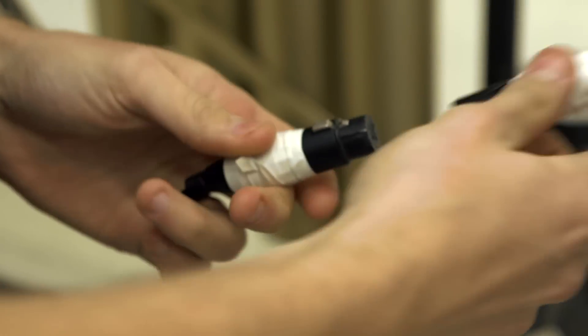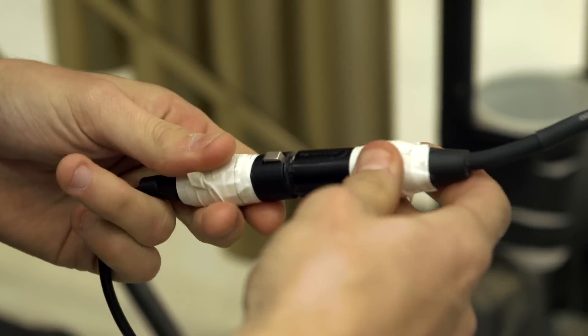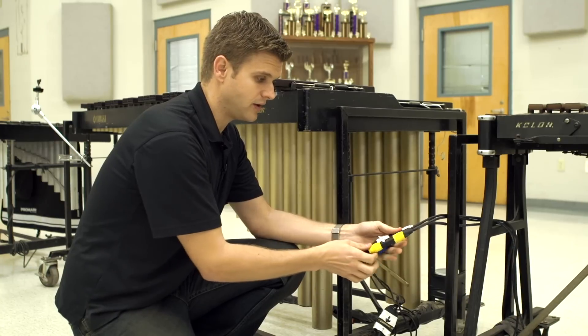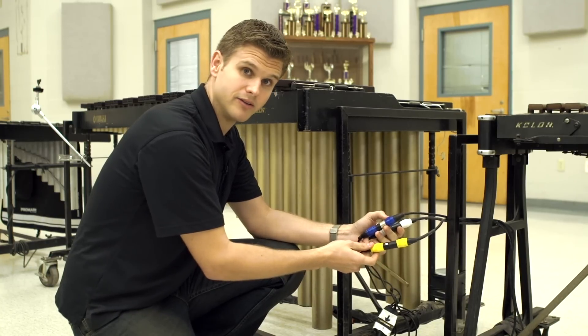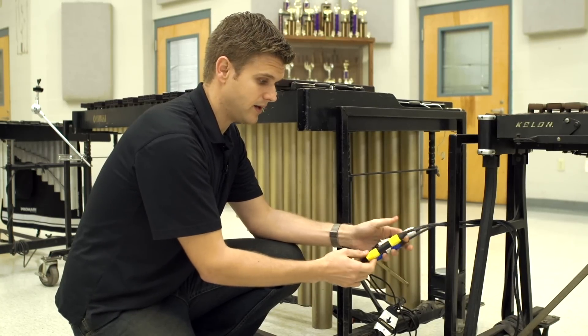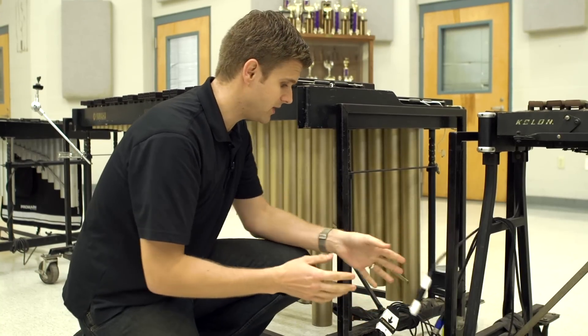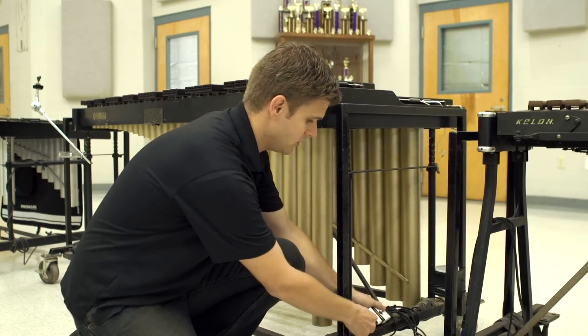Each student for each instrument has a role where they have to plug in either 2 or 4 cables right on their instrument. Electrical tape is your friend — get in as many colors as possible, and it's color coded so they can quickly see down, plug them in, and go.